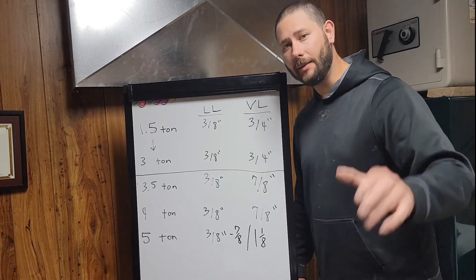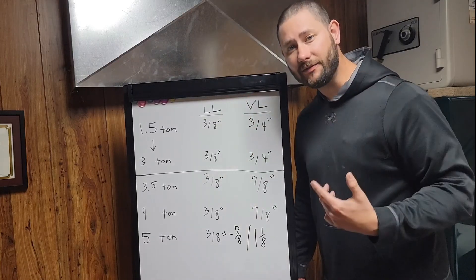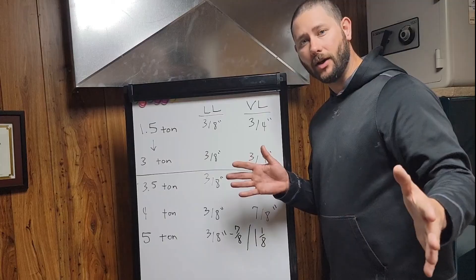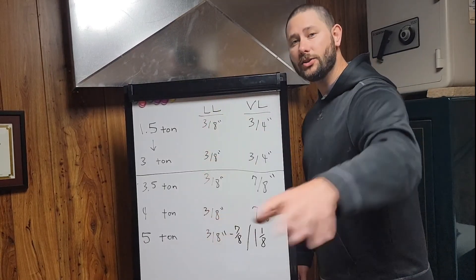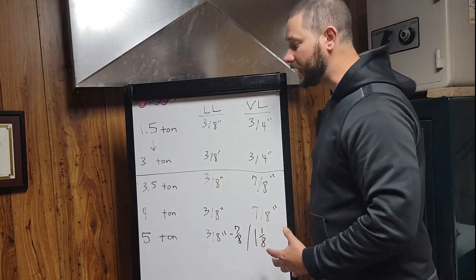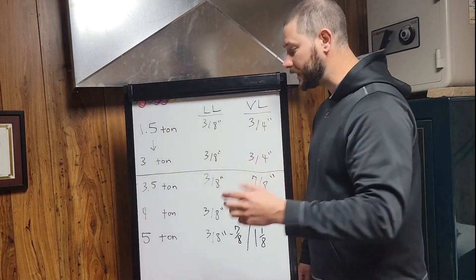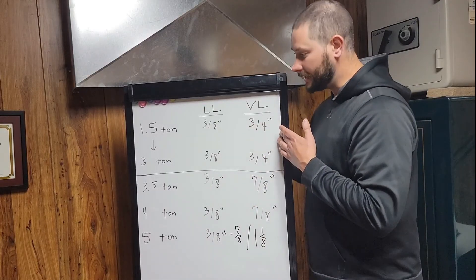This information is easily found in the installation instructions. What I talked about with refrigerant piping I have written here so you can pause the video and write it all down. From 1.5-ton to 3-ton units — meaning 1.5, 2, 2.5, and 3-ton — you will have these liquid line and vapor line pipe sizes.